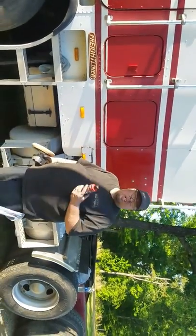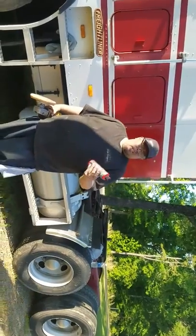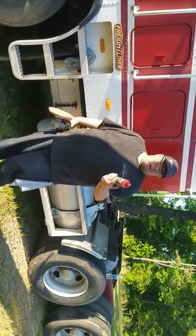Hey guys, this is Justin with Hokieshine here in Oklahoma. I was going to do a little demonstration with the Beaver Wax. It's got a deoxidizer in it and it's polymer based.